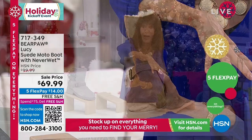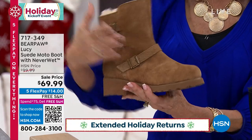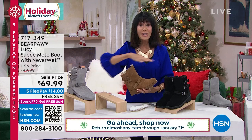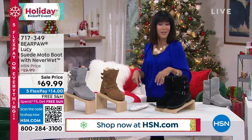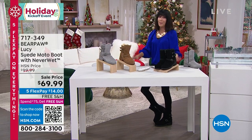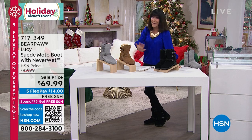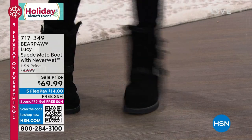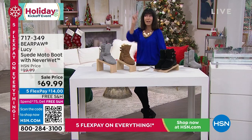We do a lot of different looks in this hour from Bear Paw, but to be able to get the moto look — I've personally never seen it before. It's $30 off today, plus free shipping and handling. Only about 500 left now in the black, 600 in hickory, and a little over 600 in gray. This is the first airing of the season, at $69.99, a super opportunity particularly with free shipping and handling.